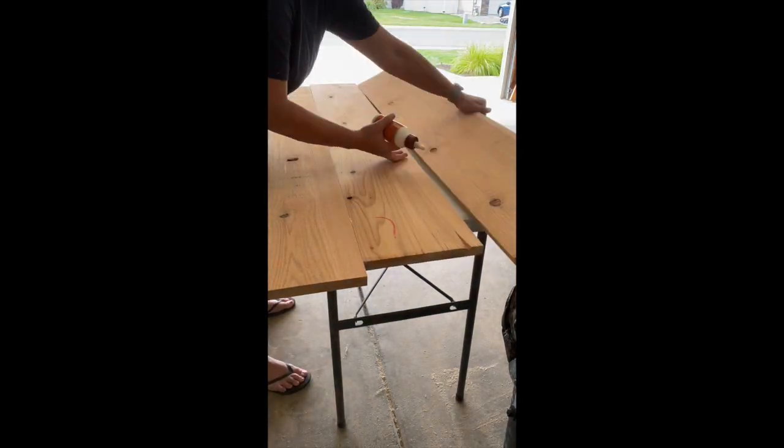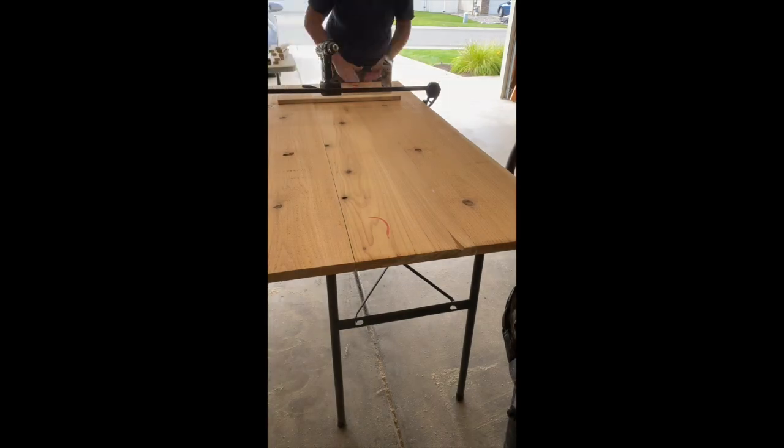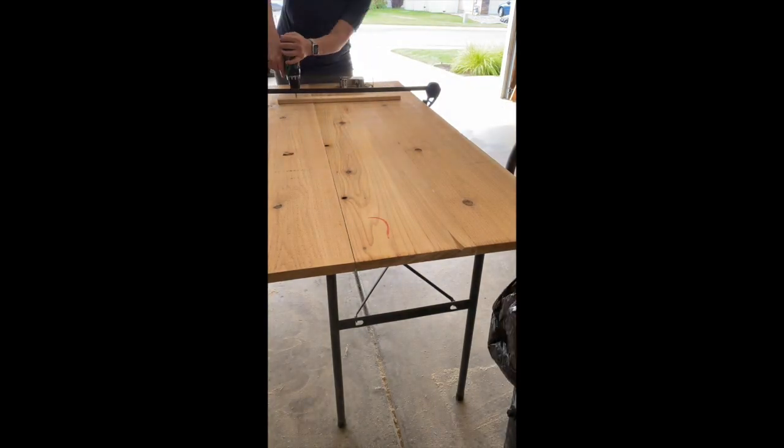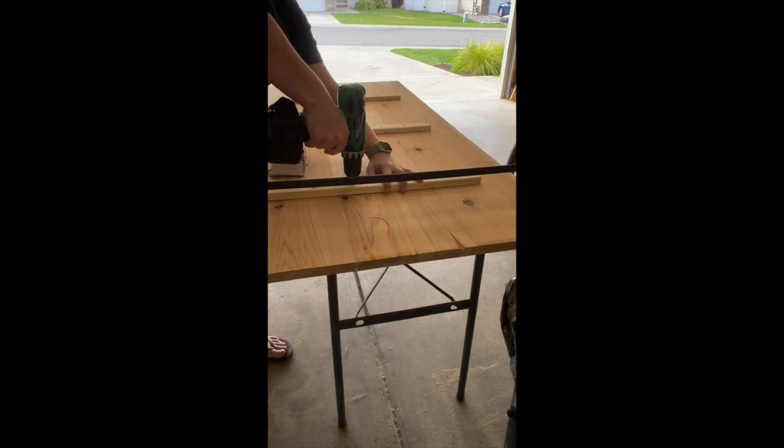Now we're going to use some heavy-duty wood glue and then some clamps to tighten all the boards together, making sure they're flat. And then I'm using some furring strips on the back side as well for extra support.